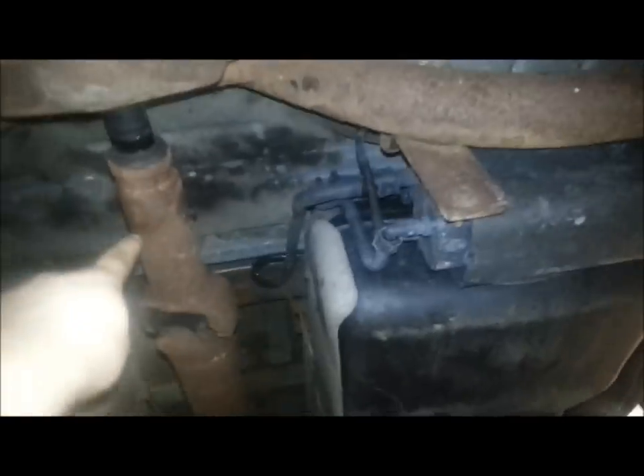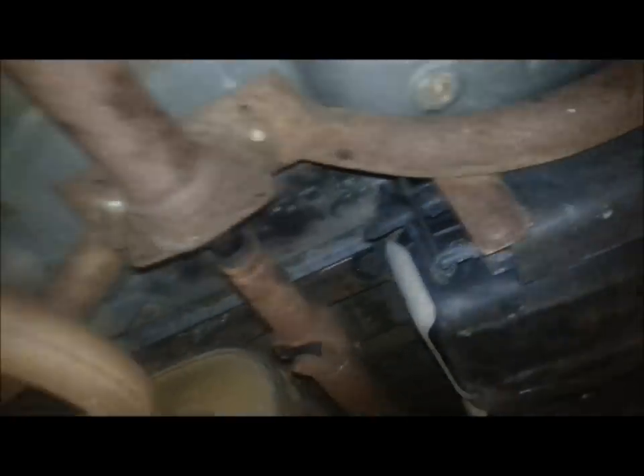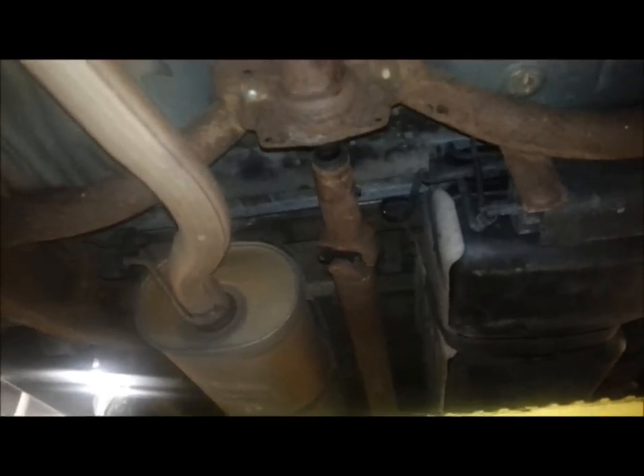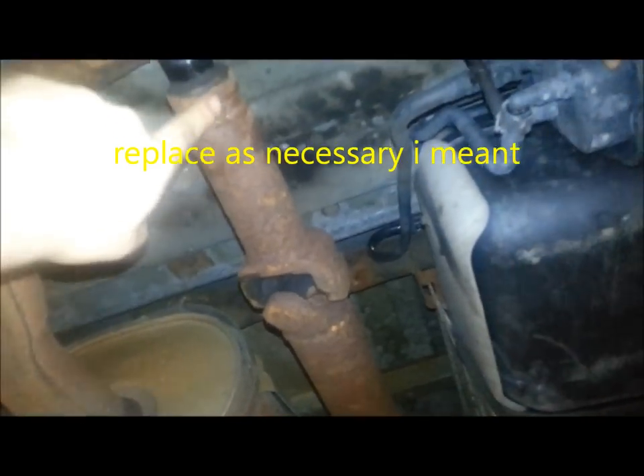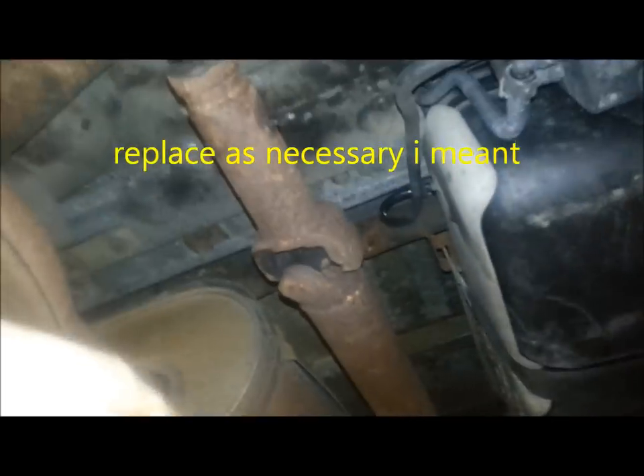Basically, you have your driveshaft, and mine splits in two because of the extended cab. Not all vehicles have this, but there is a middle bearing right here that needs to be replaced every so often. Some Fords are not replaceable, but this one is. You're a two-piece, so this slides up and down as the rear axle goes up and down. This bearing is supposed to support the main shaft.